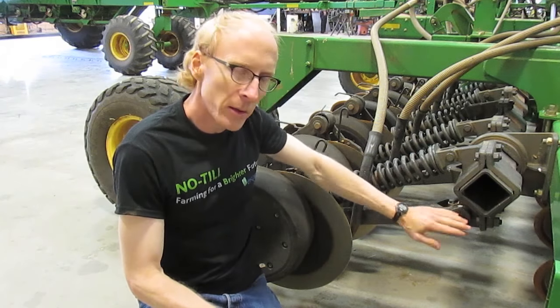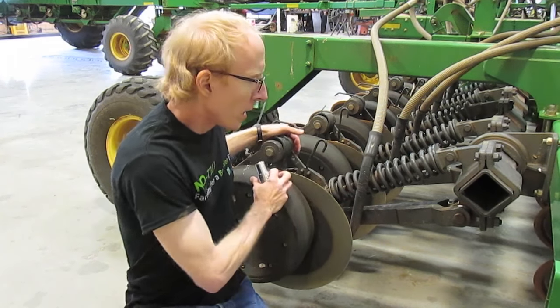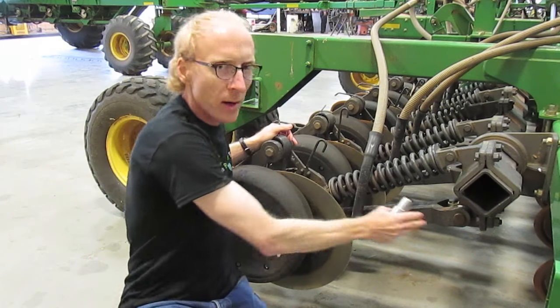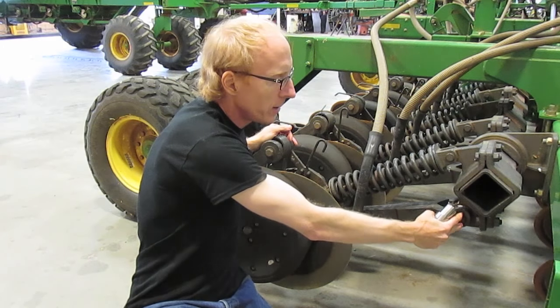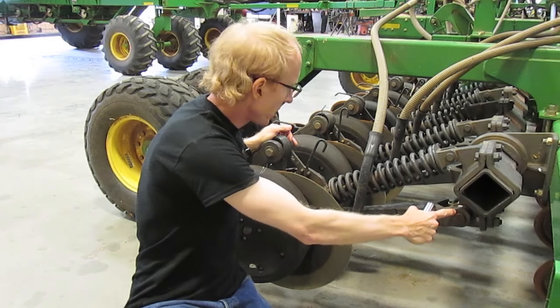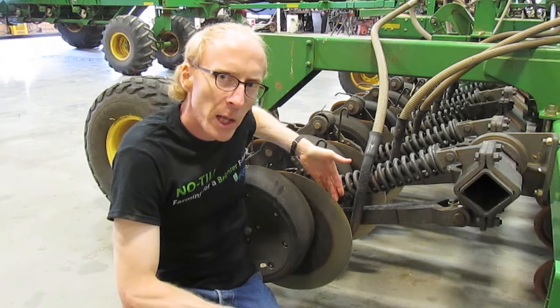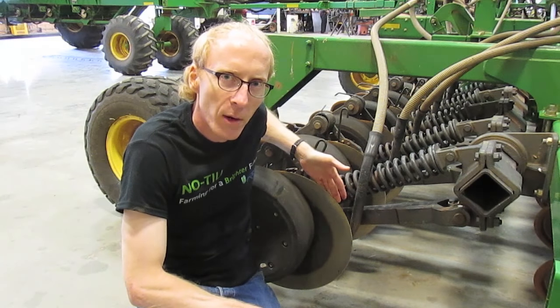This opener is in pretty good shape, but you want to check these pins, and if you can shake this opener very much at all, you've got too much wear in the bushings and pins here. The reason that can be an issue is that this blade is supposed to run at a seven degree angle.